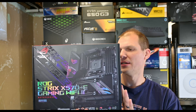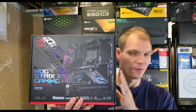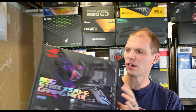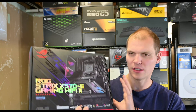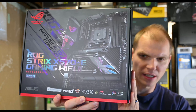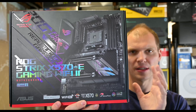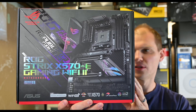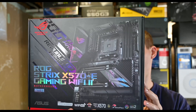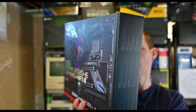This motherboard is a friend of mine's that I get to build the computer for. Let's take a look at what it is. This is one of the new boards — as you can see on the box, it has Wi-Fi 6E, it's X570, and it's the passively cooled one, so there should be no fans on this. This is one that ASUS just came out with.